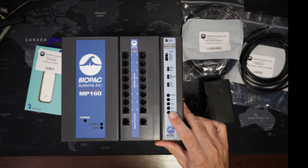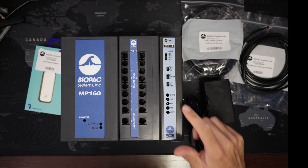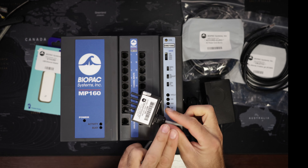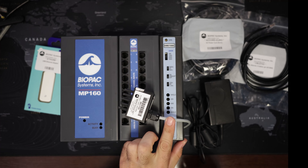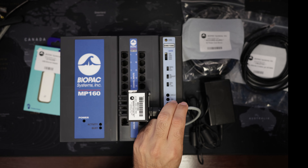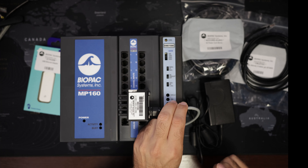Now here to this connector we can connect the electrode leads. Specifically, if connecting to the EMG100C, we would connect the MEC110C extension cables and the corresponding leads. This right here is the connector.